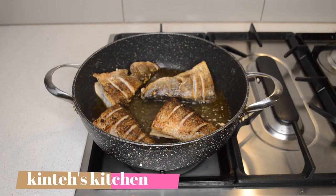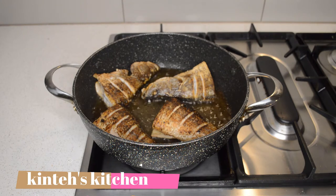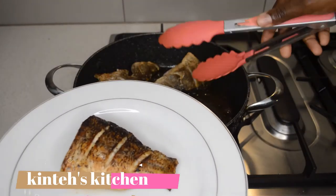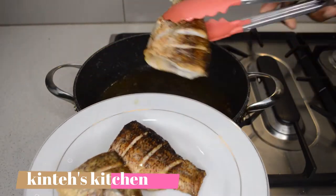The fish is done — I'm gonna remove it, then I will fry the onions. Just give them a few minutes on both sides and they will be done.